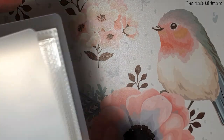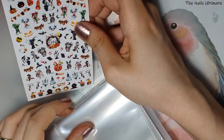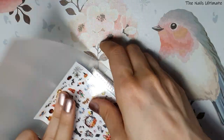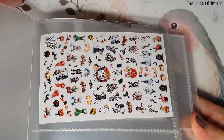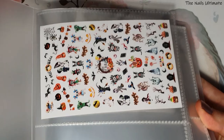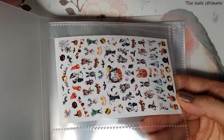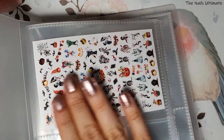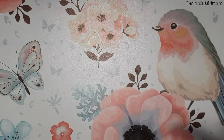Just to show you an example — I put a large sticker sheet inside and look at how nicely it fits. You can see how big the pages are. It holds the sheets really well.